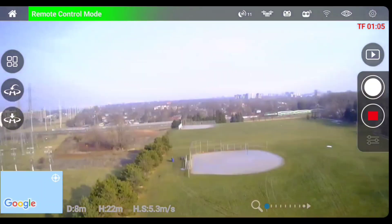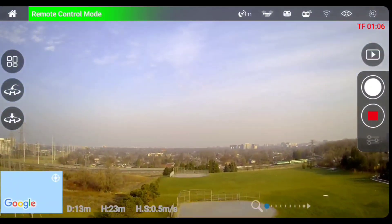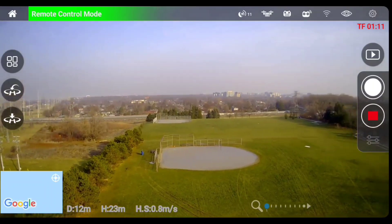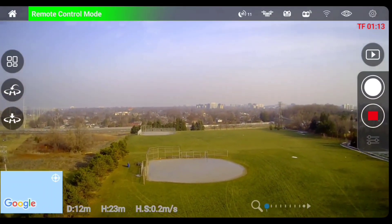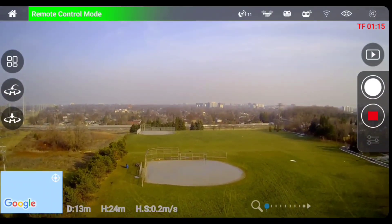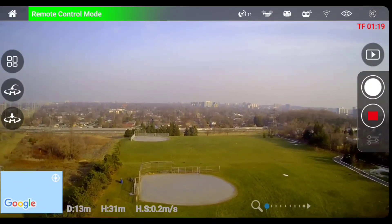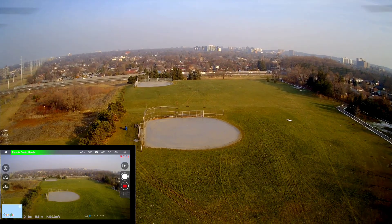Let's go out — actually let me put it in low rate. All right, let me go up about 25 meters. That should be good. All right, let's go out guys.